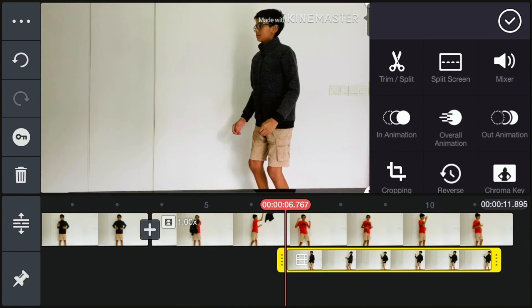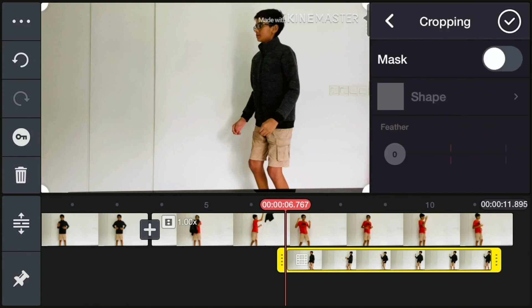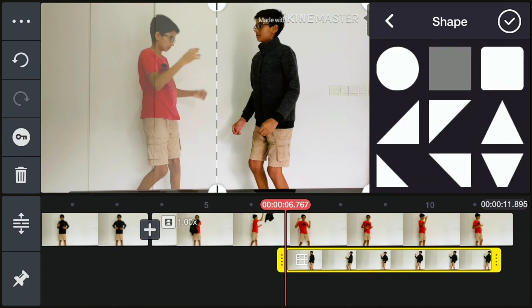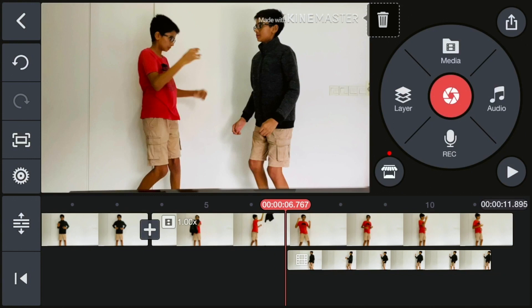Drag the bottom right to make the green layer as big as the other one so it's the same size. Then scroll down through the icons on the right and select Cropping. You should see a small circle at the bottom left — drag that so one side is showing your previous person and one side is showing your clone. Once you've done this, select the Mask icon on the right. The shape should already be a square; if not, make it a square. Then change the Feather — the more you increase it, the more white it becomes along the edges. I put it around eight, which works well for me. Then select the tick.